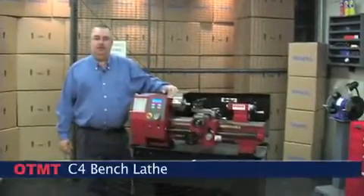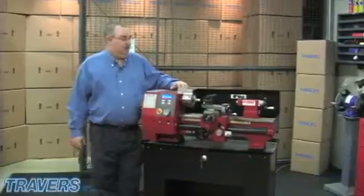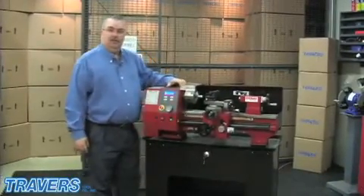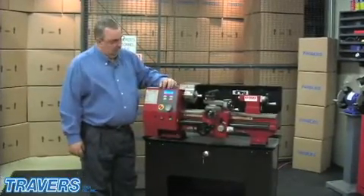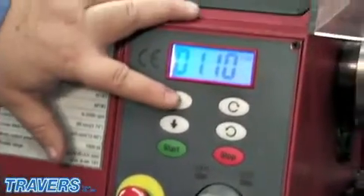I'm David from Travers Tool. This is a C4 lathe. I'll show you some of the features of the C4 lathe. It has a brushless motor, it has a touch panel, and a digital readout for your spindle speeds.